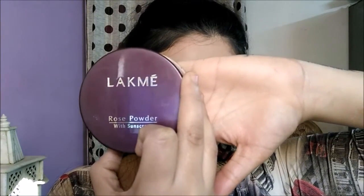Now to set my highlight I'm going to take this Lakme Rose powder — this is a loose powder with sunscreen — and I'm going to apply it to the areas where I just highlighted, in a dabbing motion. This makes sure that your highlight and concealer remain in place.